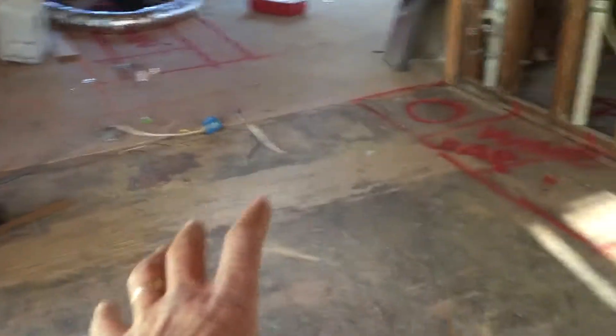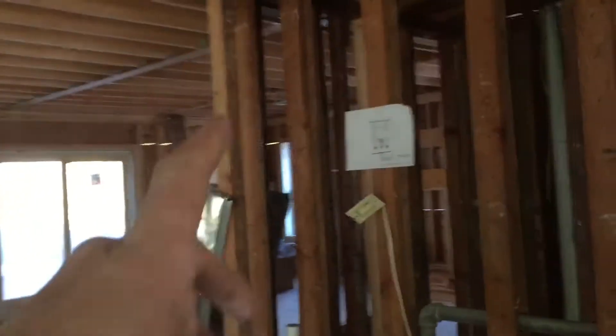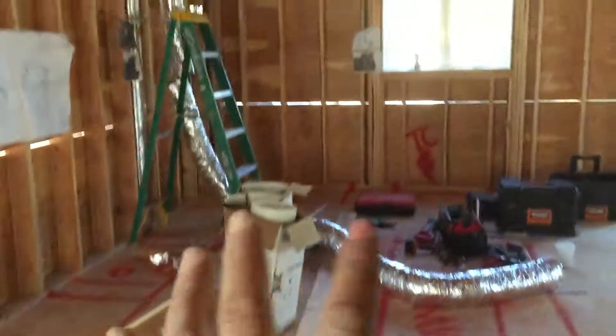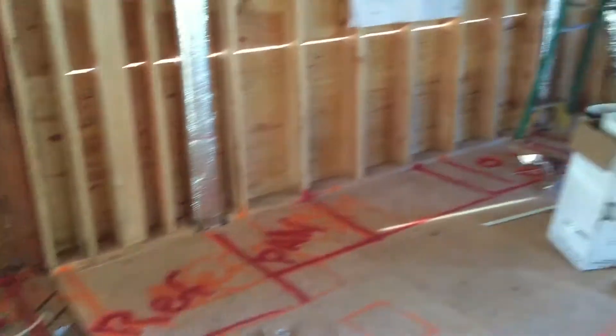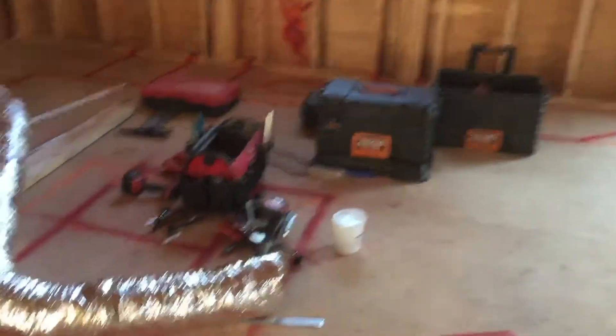As we walk in, this was the old kitchen right here — you can see this squared-out area. We had the kitchen gutted, opened up the whole wall. This is the existing bathroom that we gutted and are going to be remodeling. The kitchen was taken from this area and pulled out to a full 18 feet, so we have about 23 feet of cabinetry on this wall and about another 14 feet of cabinetry on this wall.